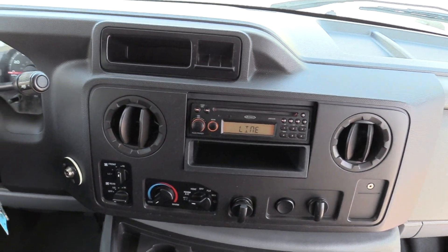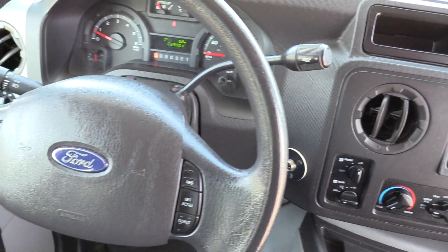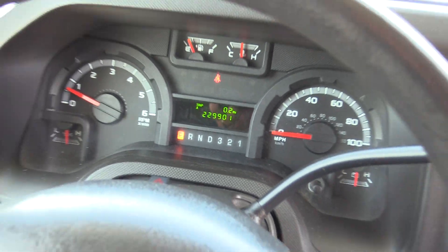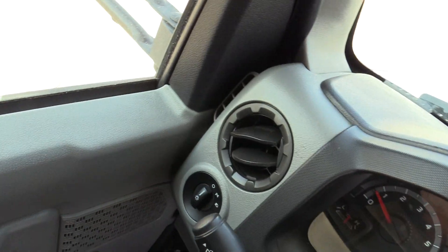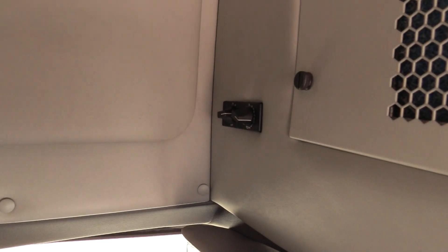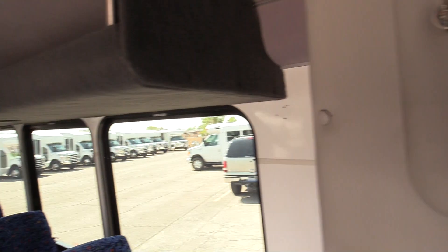Does have a PA system. Bus does come with fast idle, which is always very nice when you're stopped for a while and the bus is sitting — just flip on that fast idle. Does have an REI stereo system. And this bus is sitting at 229,000 miles. Very nice large capacity bus, really nice shape, interior looks great. If you're interested in this shuttle or any of our others, please give us a call: 877-456-9804.